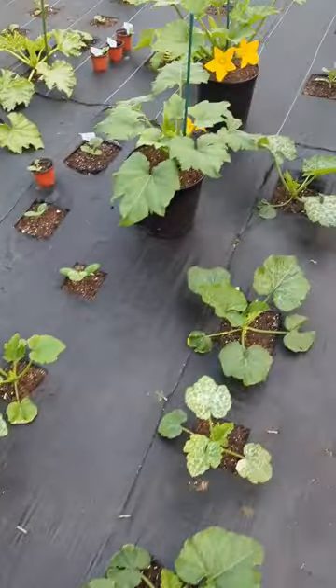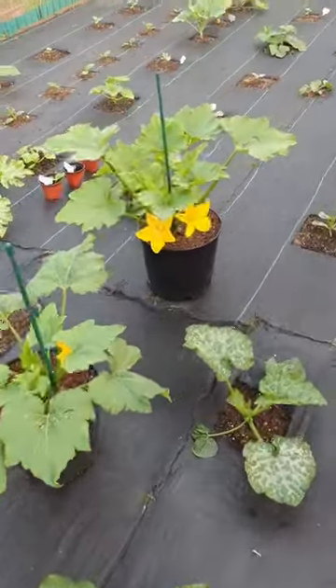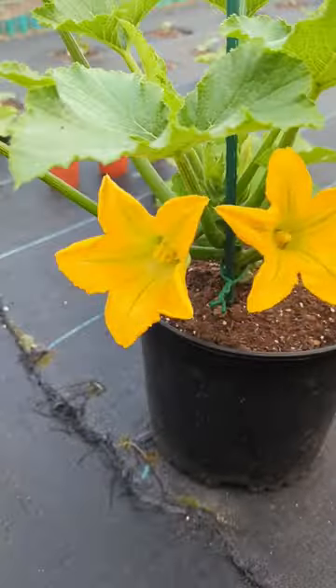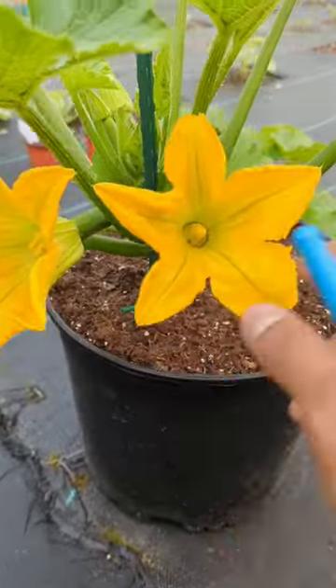The morning time is when the flowers are open and it's the best time to hand pollinate your fruit. The reason you should hand pollinate is even if you don't have bees or you worry that you're going to lose your fruit.